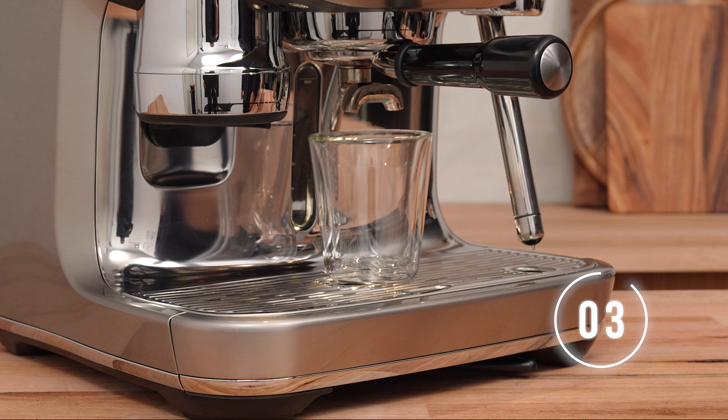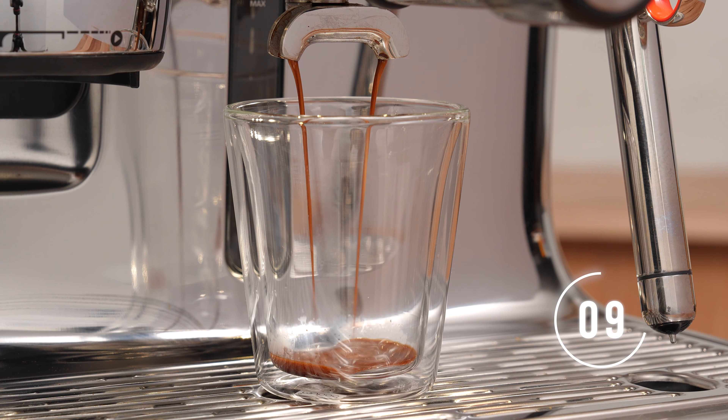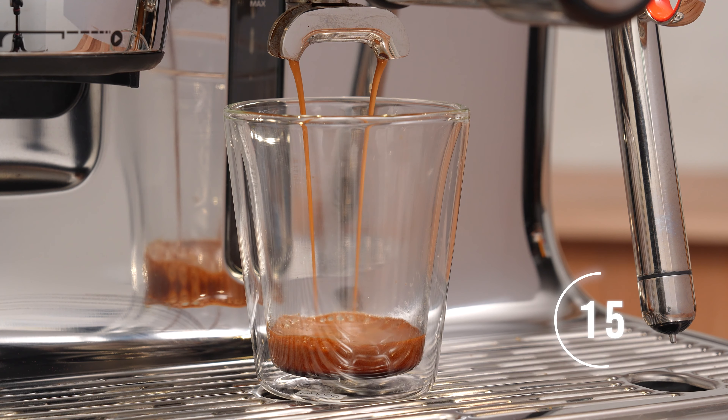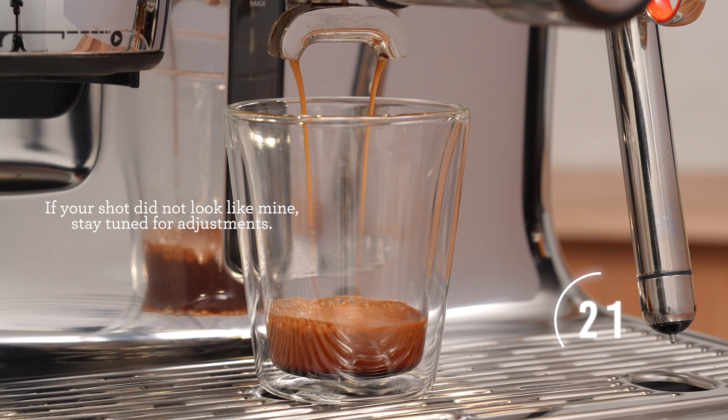You shouldn't see the first drop of espresso until around the 6 to 8 second mark. This machine is volumetric — that means once the correct amount of water flows through the puck, it shuts off automatically. If your shot is extracted correctly, it will stop running around the 25 to 30 seconds of contact time. That's about 60ml of coffee plus the crema in the cup.